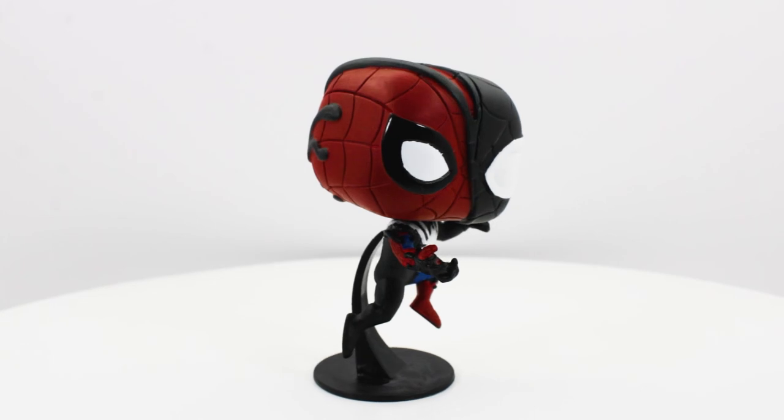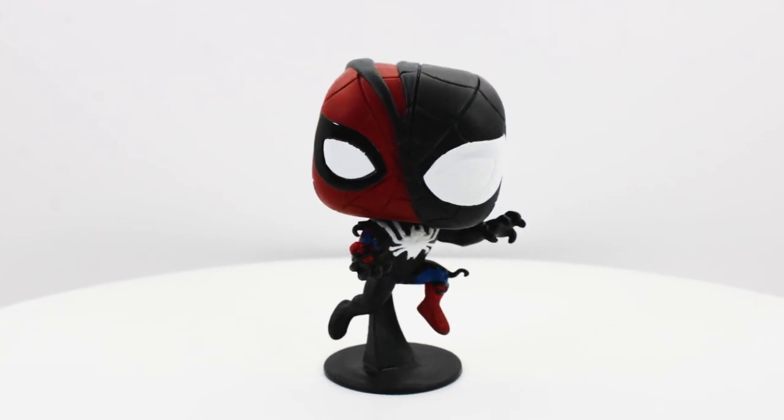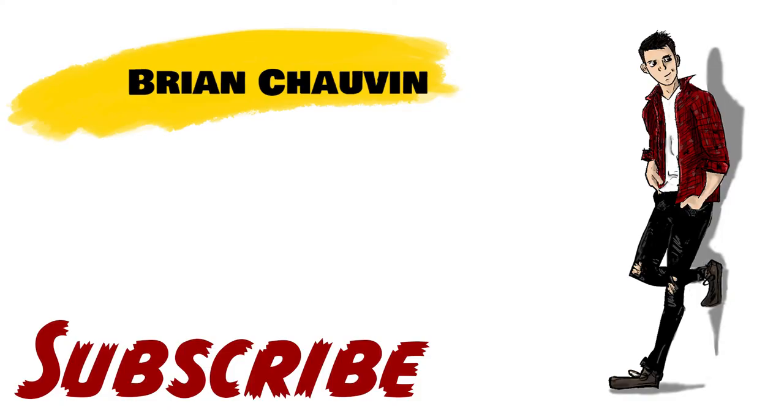So thank you guys so much for checking out the video, hope you enjoyed. Make sure you like, comment, and subscribe. Check out all my other stop motion videos on my channel and all the future content coming your way. Peace!